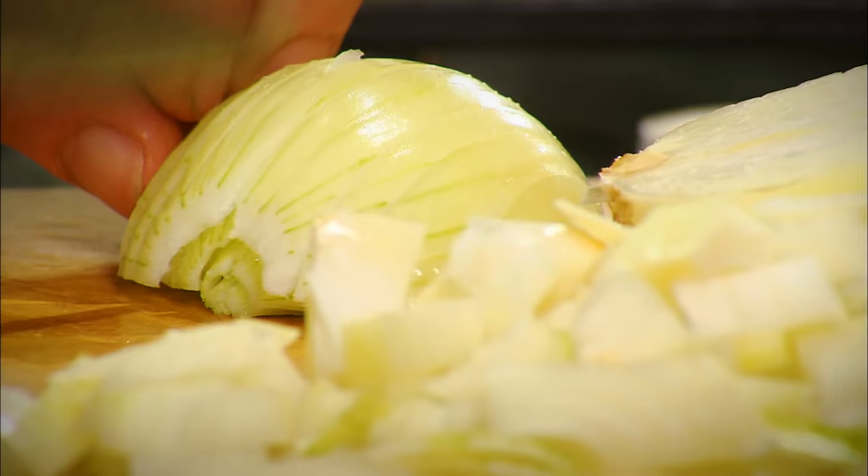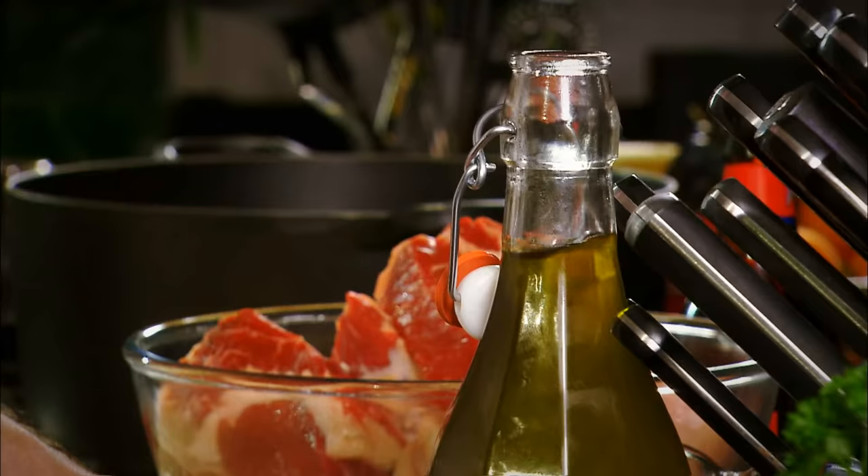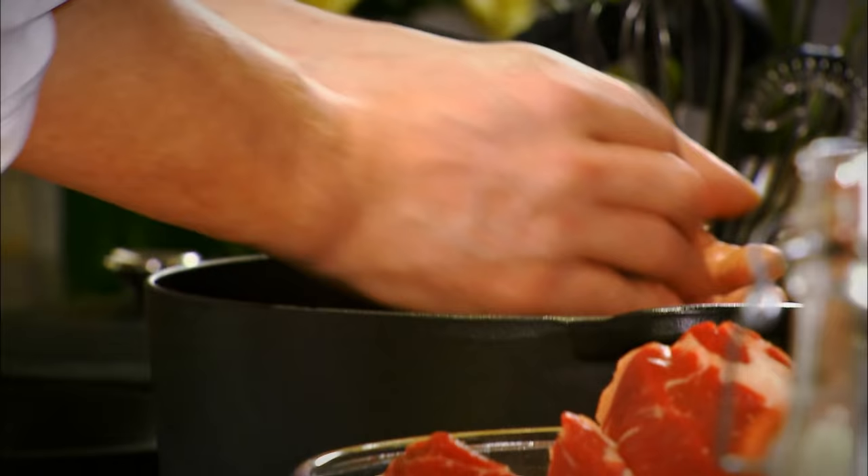Chop the onions. They're still quite coarse, but that's fine because over the cooking they'll just break down. It's nice to see them anyway at the end — it's nice to have a bit of texture. A little oil or dripping, whatever you wish to use.